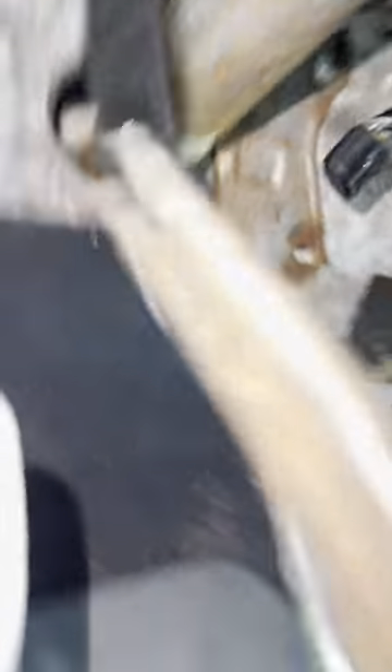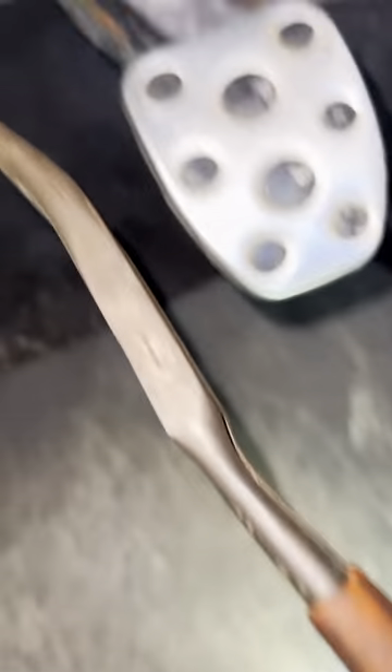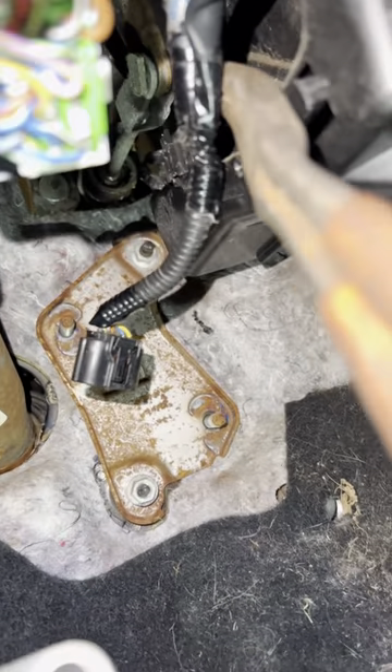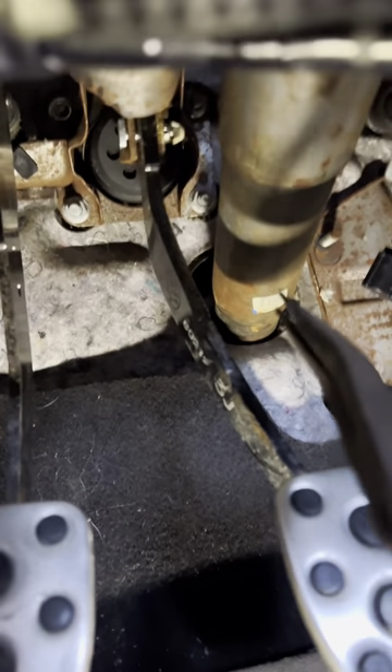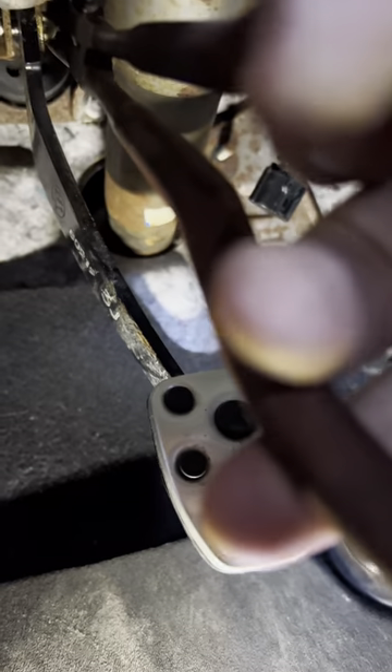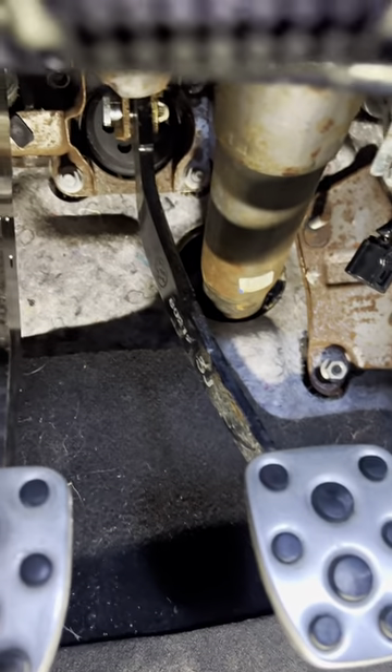There's one cotter pin right here on the brake pedal, and there's a cotter pin over here. The wire's kind of in the way, but you can see the cotter pin right there — that one's also going to come out. Once you've got the pins out on both, you're just going to push them both in — push it in, push the clip.